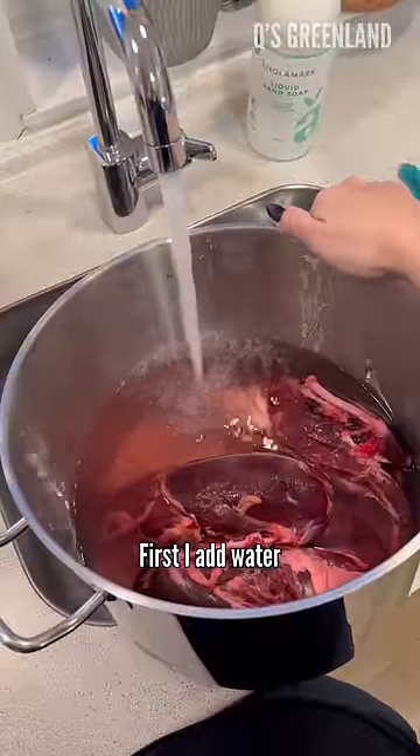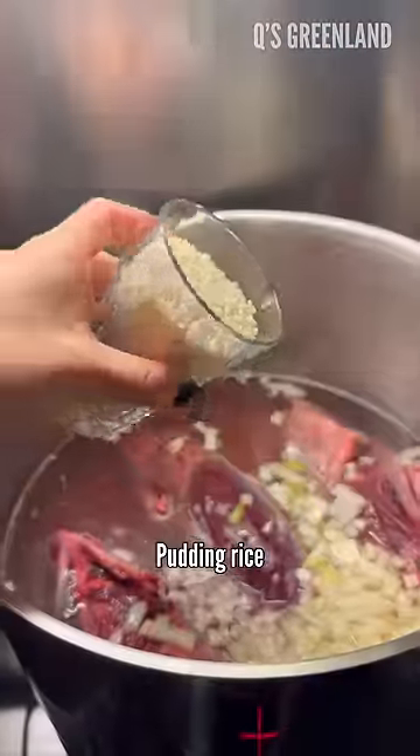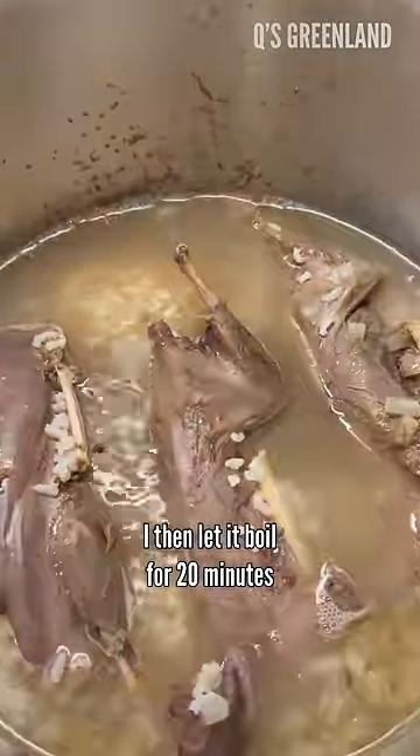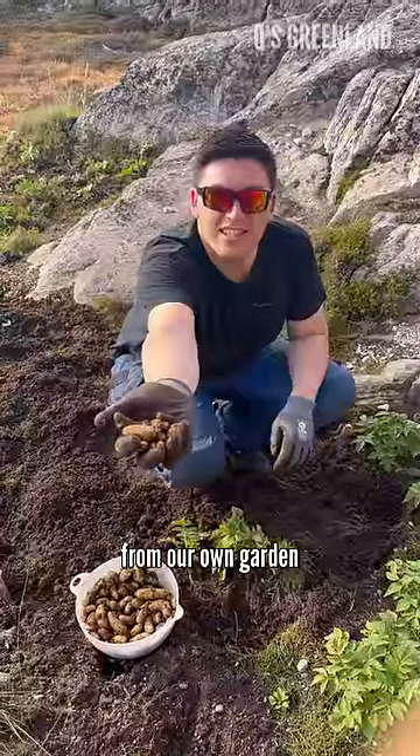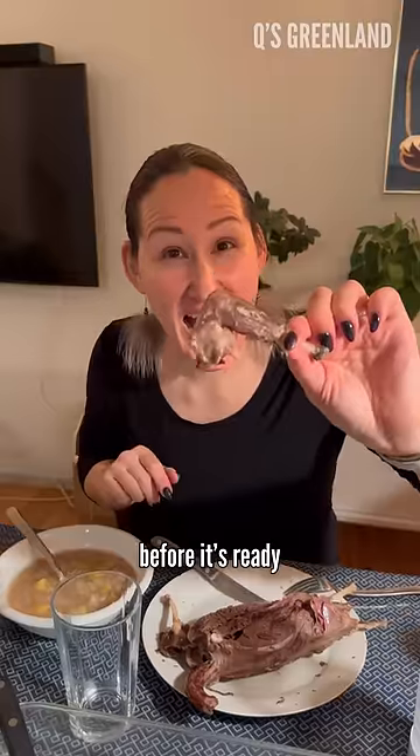First I add water, salt, pepper, onion, and pudding rice. I then let it boil for 20 minutes and add home-grown potatoes from our own garden. I then let it boil for another 20 minutes before it's ready.